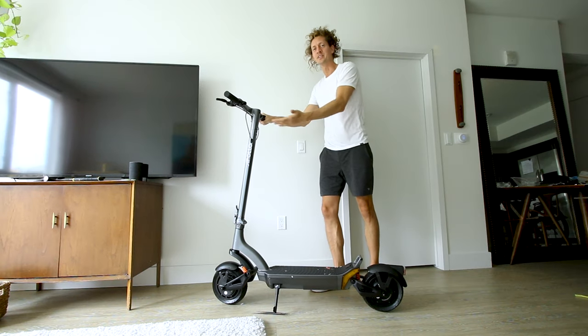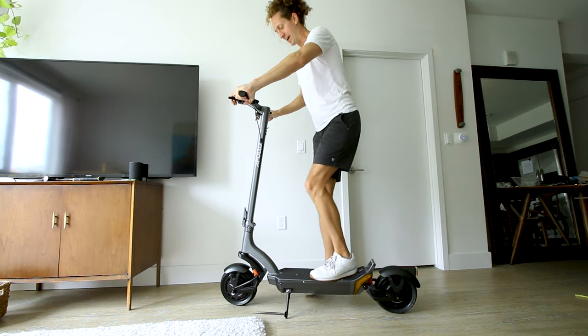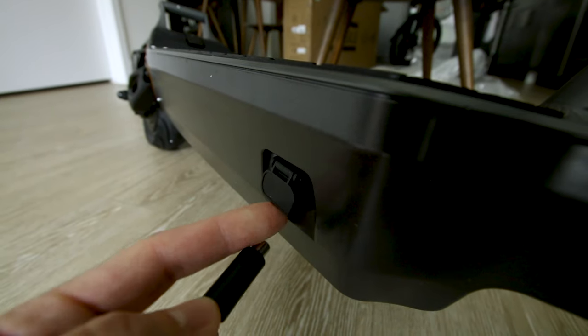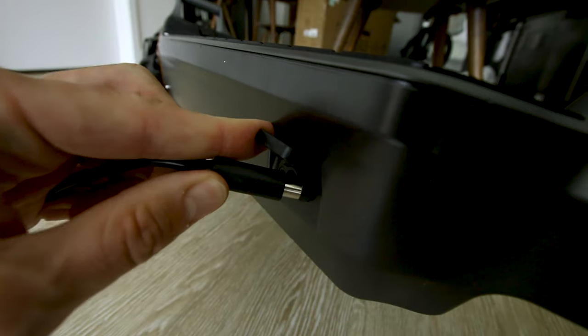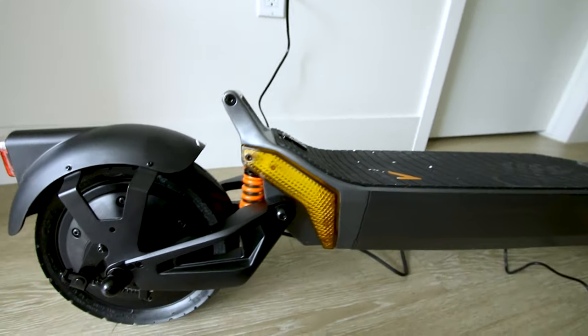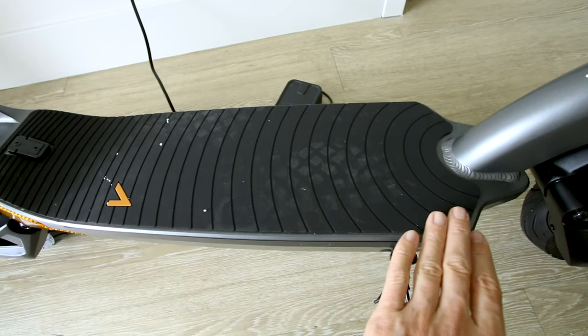First observations: the handlebars are pretty tall, which is great for me because I'm 6'5" — they feel like the right height, coming up to a natural position. The charge port is on the right. There are some lights on the side that look like turn signals. Two springs on the back for full suspension.